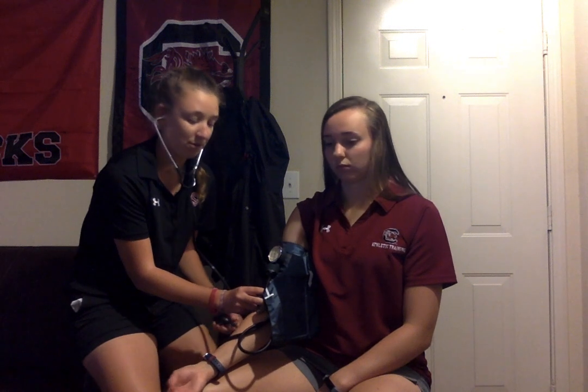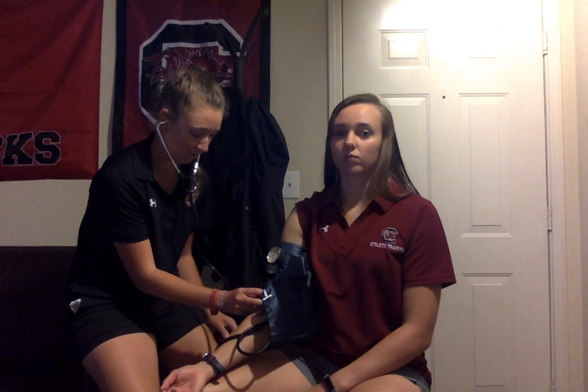Next, you're going to inflate the cuff to 180 mmHg, which will be enough to occlude blood flow to the brachial artery.